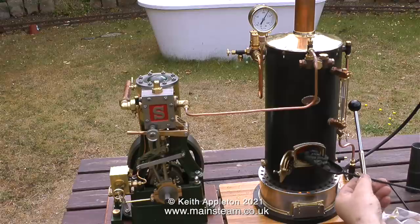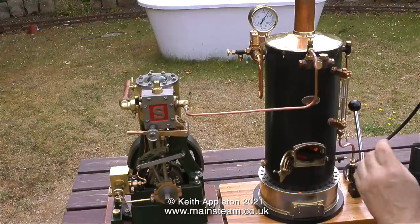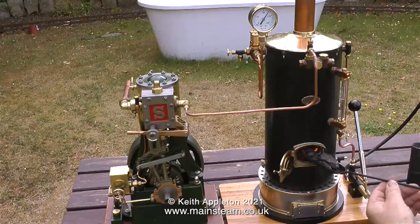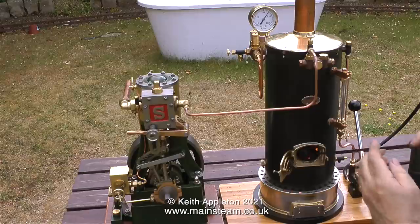In this clip I'm shoveling plenty of coal into the fire hole. This boiler has quite a high steaming capacity, and once all this coal catches light it will produce more than enough steam for a 5A.